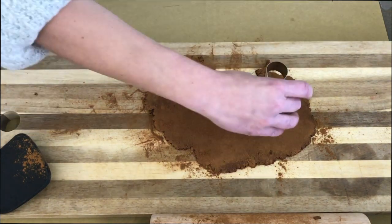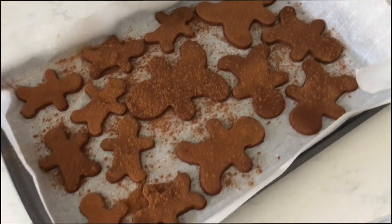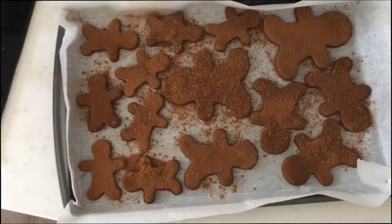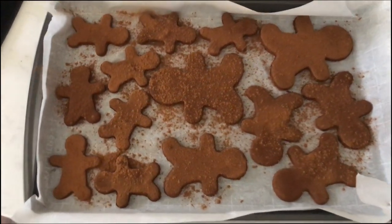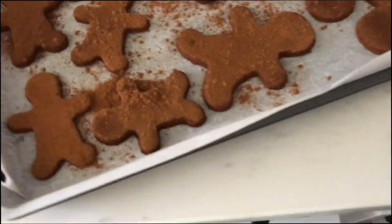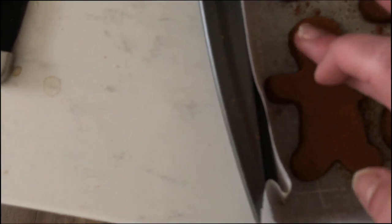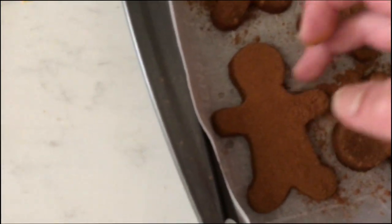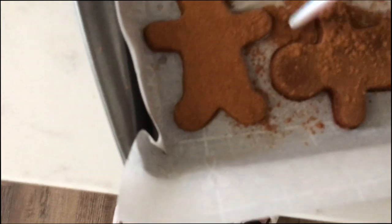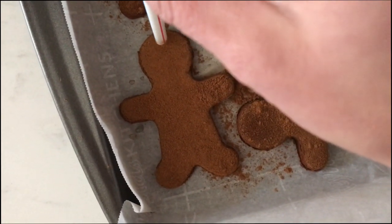Here are my ginger people. I added a little bit more cinnamon right over top to help lighten the color and soak up any excess liquid. If you notice any cracks in the dough, use your finger lightly or a little brush and blend the cinnamon right over top. If you want to make any of these into ornaments, use the edge of a straw and press it down like a cookie cutter — this creates a little hole where you can place a ribbon or twine. Then bake these for two hours at 200 degrees.